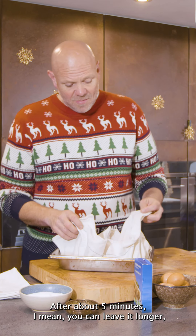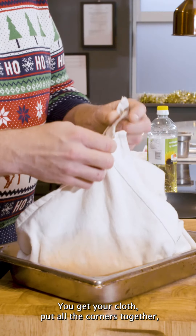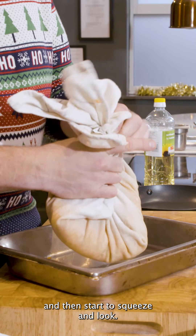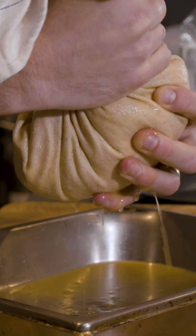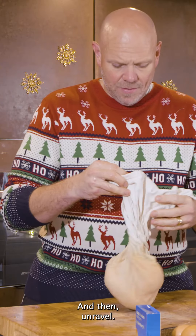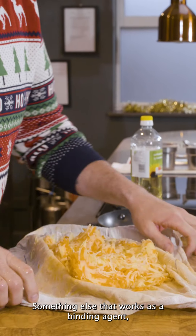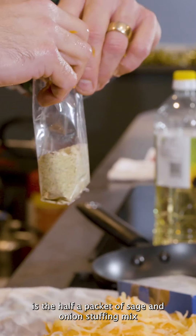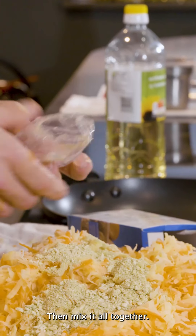Leave it for about five minutes — you can leave it longer if you like. If you get bored, want a cup of tea, it's no stress. Get your cloth, put all the corners together and then start to squeeze. You'll be amazed how much water comes out. Then unravel. We want to get some flavour in at this point. Something else that works as a binding agent is the half a packet of sage and onion stuffing mix that you have left over from Christmas Day. Mix it all together.